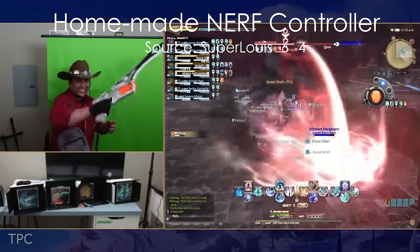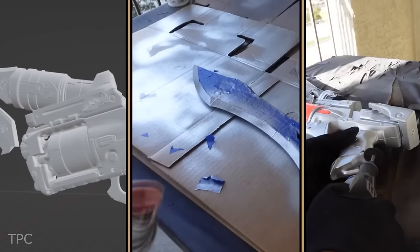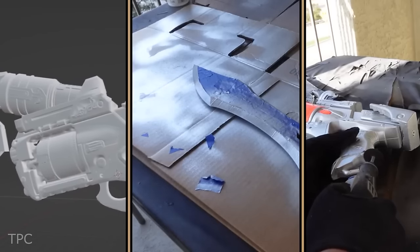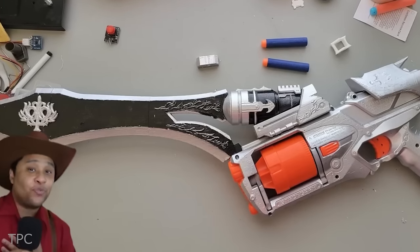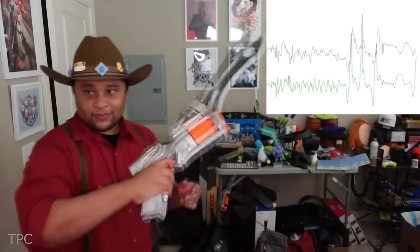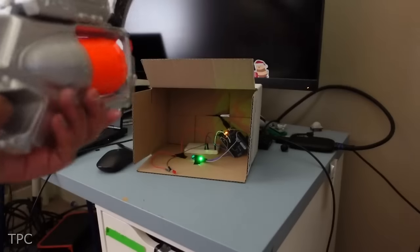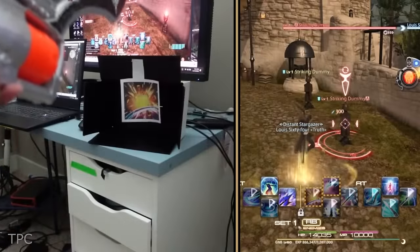Number 6. Lewis created a controller for Final Fantasy XIV to enhance his gameplay experience. He blended a Nerf turret and a sword and turned it into a dynamic homemade controller. The Arduino Nano monitors sword movements, triggering corresponding actions in the game. He installed a vibration sensor inside a cardboard box, which detects turret hits and registers them as inputs.